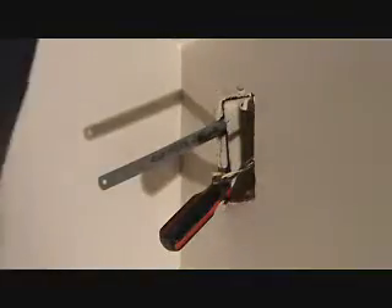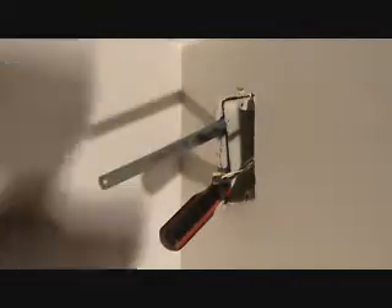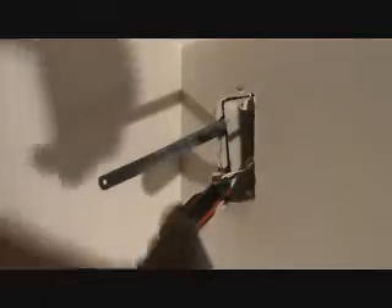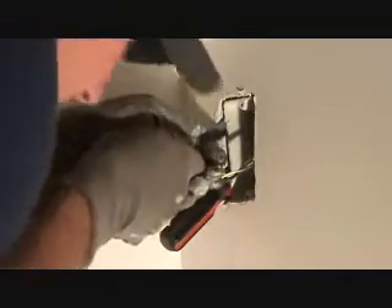I don't like those little funky hacksaw blades with just one handle coming out — you don't need that. Take off your hacksaw blade and do it this way, because I'm right up against the wall and this is a good way to do it. Saw away.